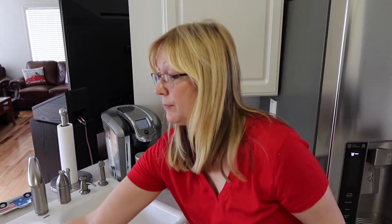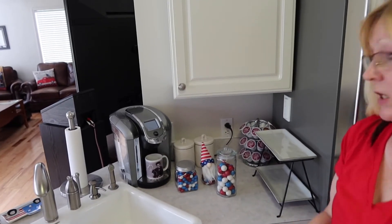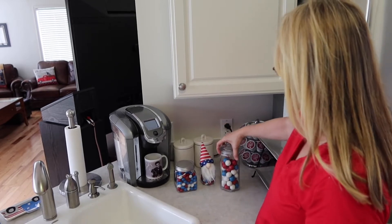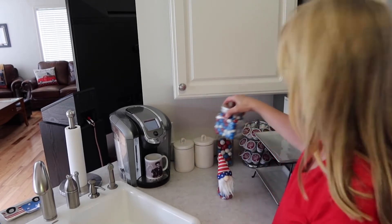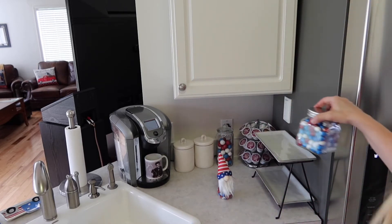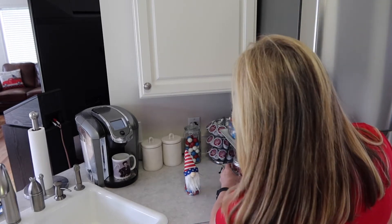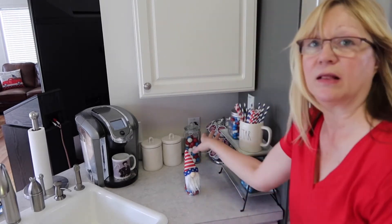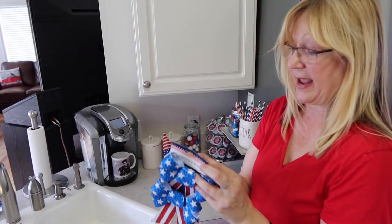Now it's time to kind of put everything together. I think we're going to put this here, put this up on the tray, put the star mug here, then put this down here to kind of balance. We'll have a jar here, a jar here, and a jar here. Now I'm going to take the canisters and add the bows.